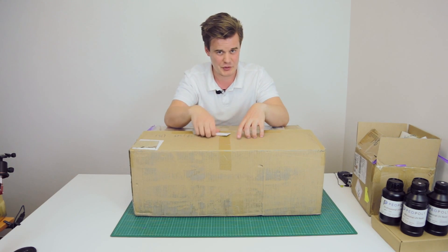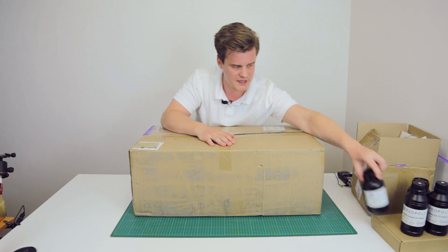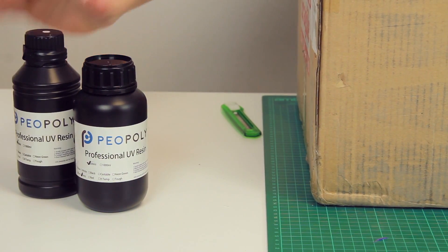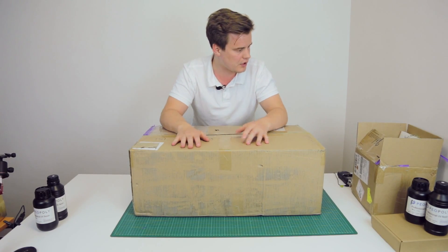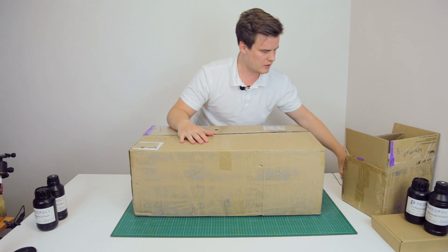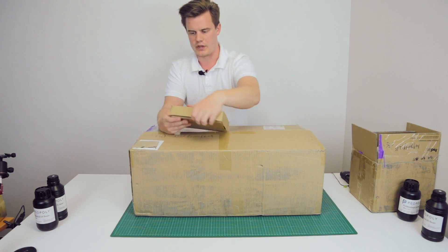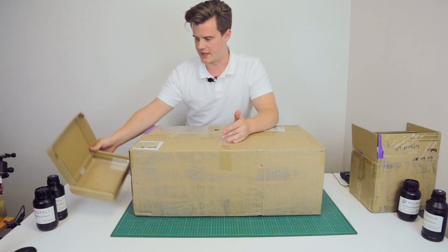I haven't really unboxed the machine yet — I thought we could do that together. I did however open the resin, so you can check these out. Here are some resin bottles, two types: white and gray. We also got one of these, which is a build tray.